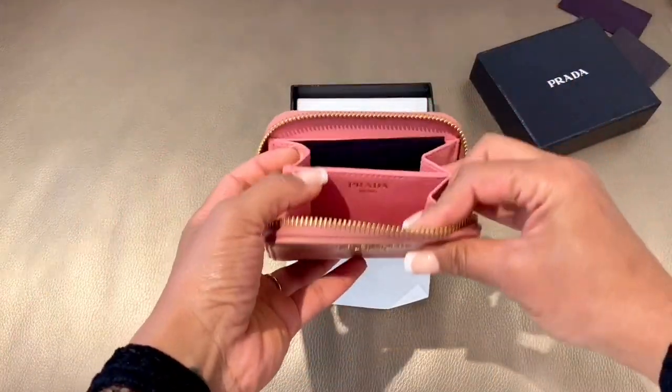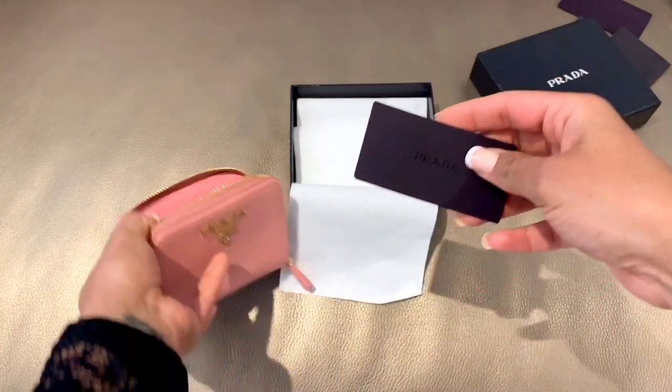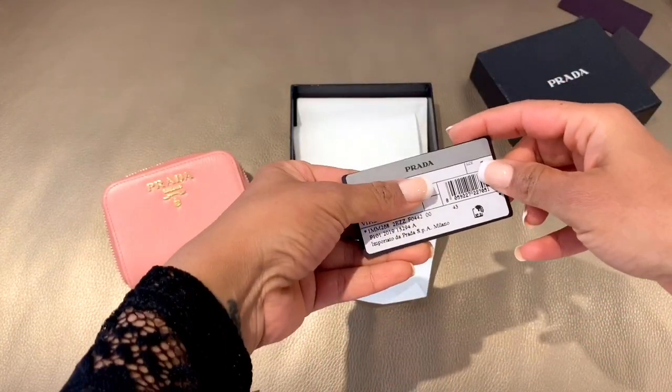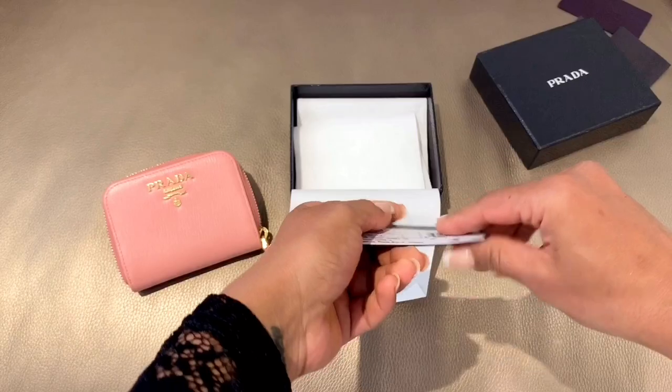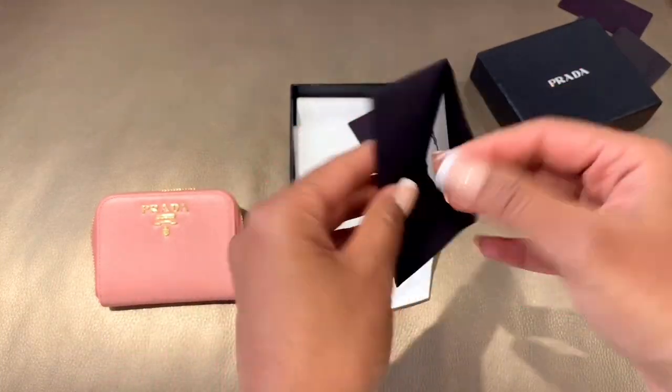Inside the wallet there were also two cards: one was a card with product details and a barcode, and the other one is an authenticity certificate card.